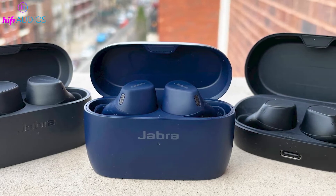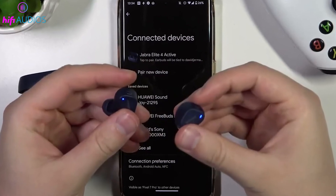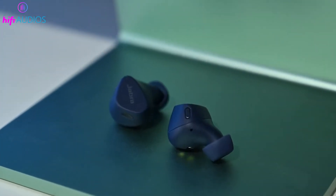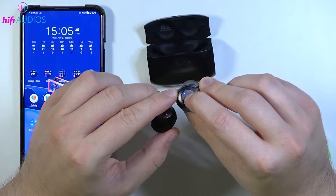I'll walk you through the simple steps to ensure your Jabra earbuds are ready to connect to any device, be it Android phones, Windows PCs, Macs, iPhones, or iPads. Make sure to watch the video till the end to get all the insights.